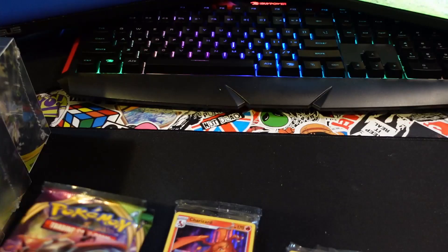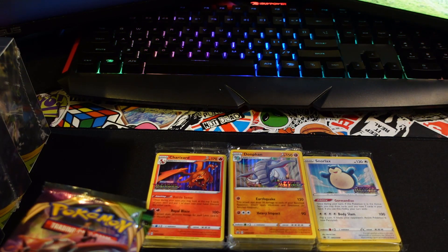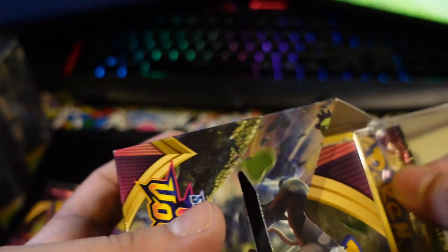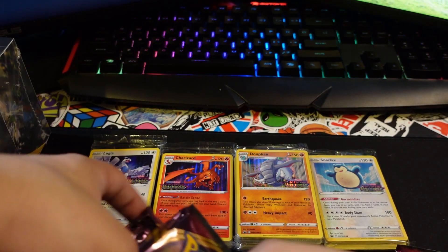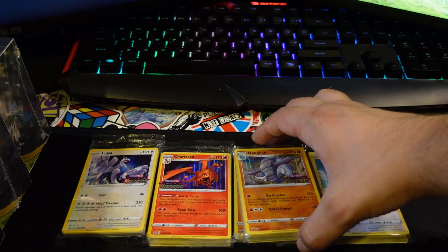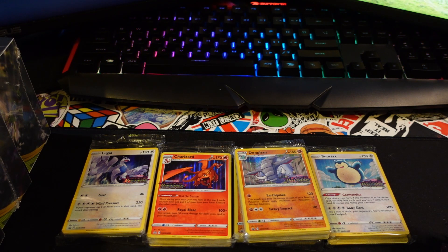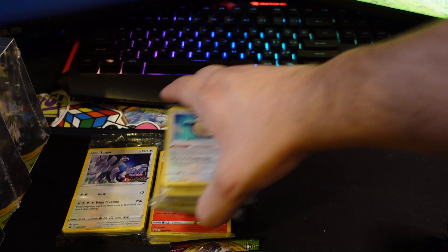Our last box - what I wouldn't be too upset about getting is just a Lugia to complete the set. And what do you know, there we go - we got ourselves a Lugia! I really like the artwork, pretty awesome Pokémon. In my order from favorite to least it would definitely go Snorlax, Charizard, Lugia, and then that double Donphan. Let me know what you guys think - who is your favorite Pokémon of these four?